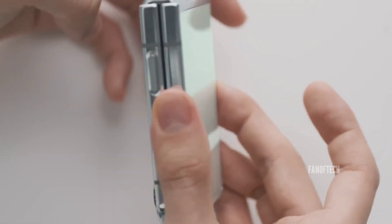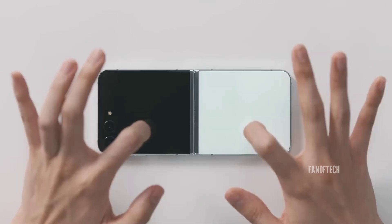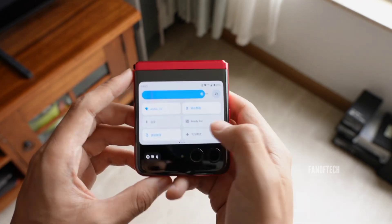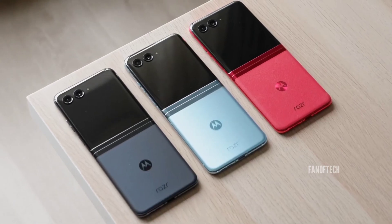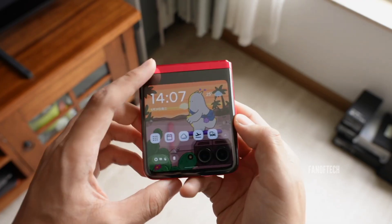But despite the large increase in size, the functionality of the cover display still falls short when compared to the QuickView external display on Motorola's Razr 40 Ultra. This device comes with a 3.6-inch cover display, which you can use to run practically any app on your phone.